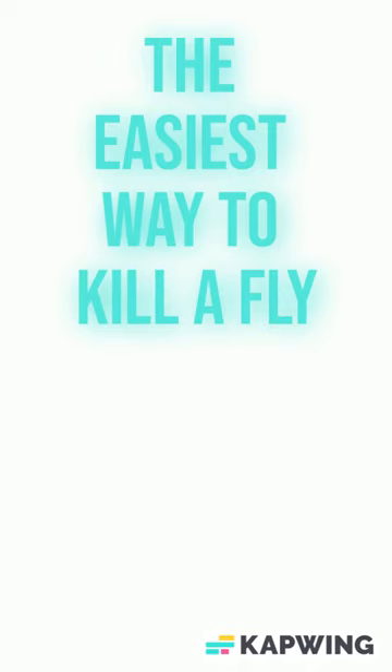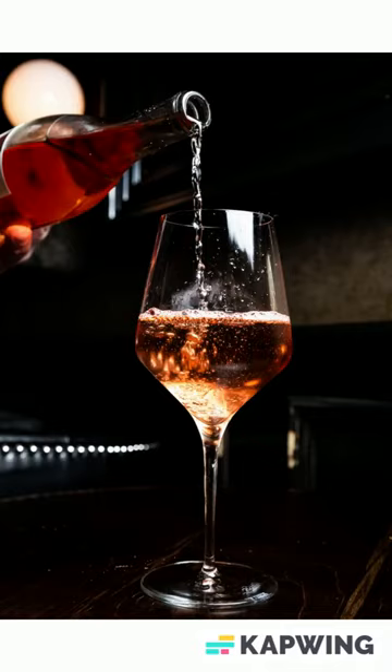This is the easiest way to kill a mosquito. You're gonna need salt, tequila, a stick, and a rock.